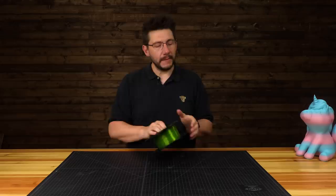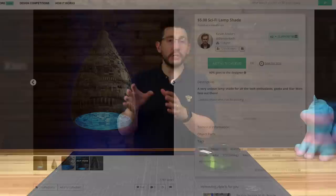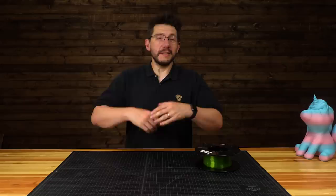What I want to do is print out the sci-fi lampshade. It's made by a gentleman who goes by Kevin Anders. It's on My Mini Factory, and it's $5. So I gave Kevin my $5, and in return I got a fantastic model. I actually loaded the model into Cura and sent it to my CME CNC Artemis.